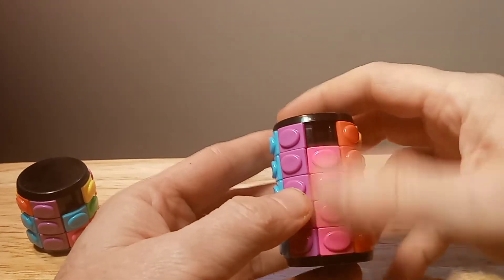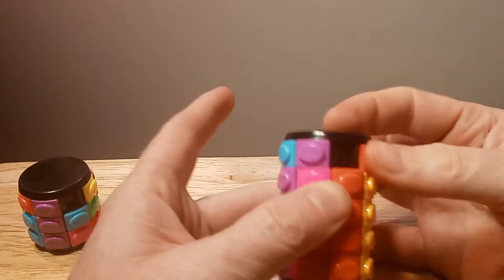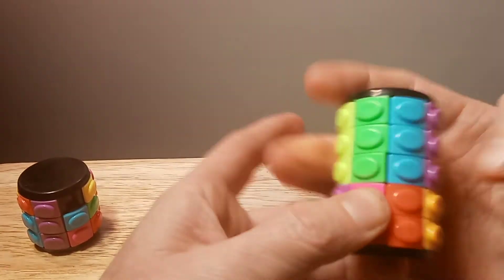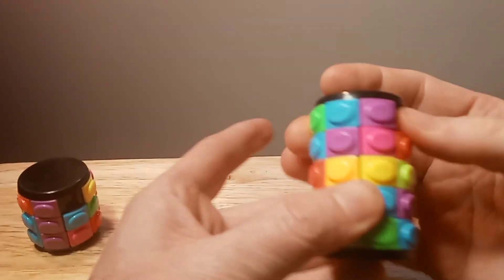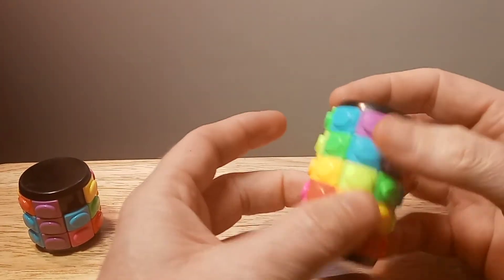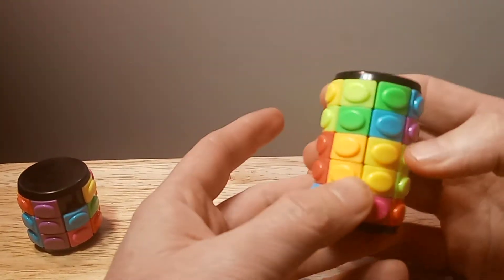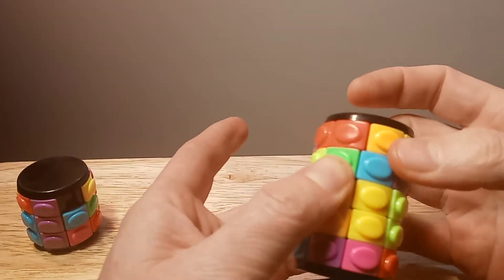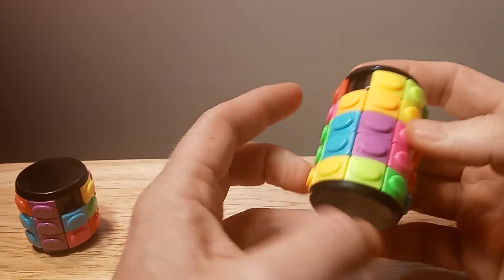This one moves a little better, as far as going up and down. I've never tried this before so I'll have to get used to it. The five-layer moves a lot better, and I'm sure it's going to be a little more challenging because it's five layers. There's also a seven-layer version, but I didn't want to get that one because it would probably take quite some time to solve.